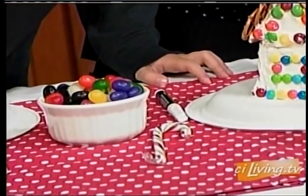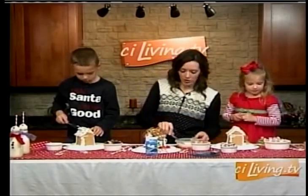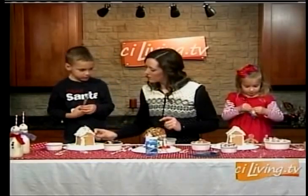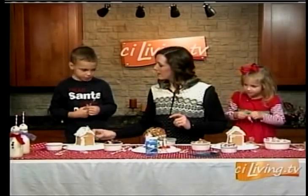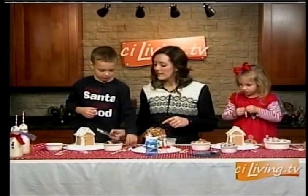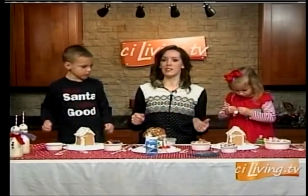Are we ready to start decorating, Jillian? What's your favorite thing to put on gingerbread houses? Peppermints! Well why don't you get started on the peppermints? What's your favorite thing, Brack? Chocolate and candy! Well how about some jelly beans? You know what actually works best — save all that candy they rack up at Halloween, because then you can just use it and it doesn't have to go to waste, like it usually does at our house.